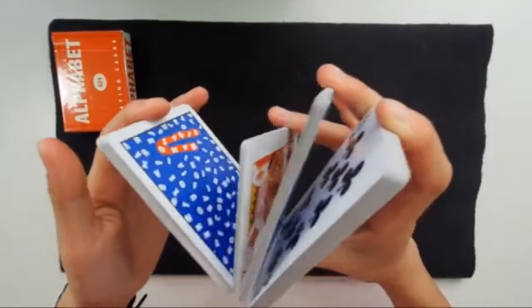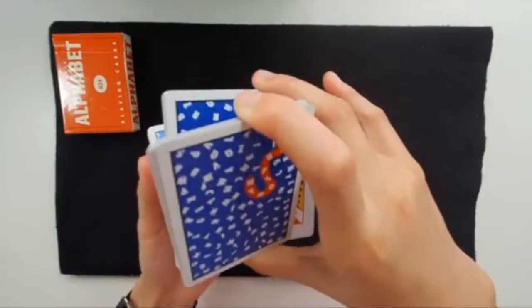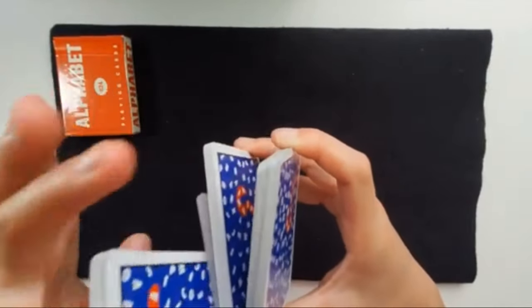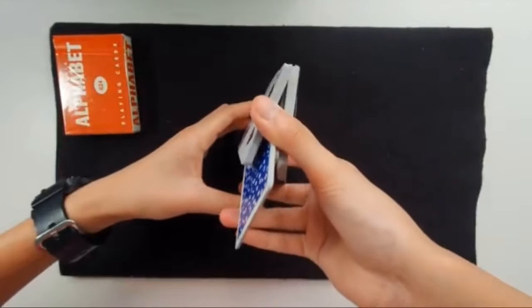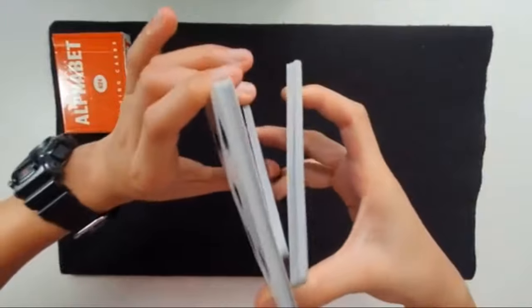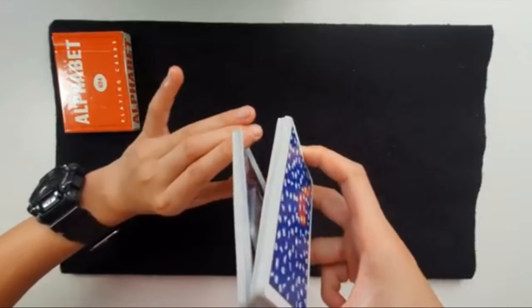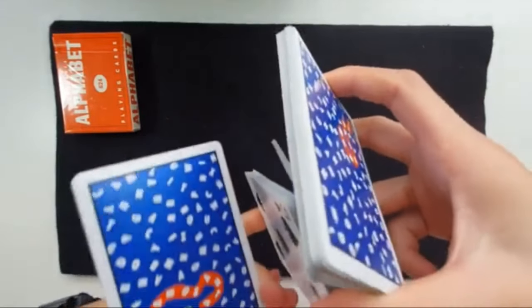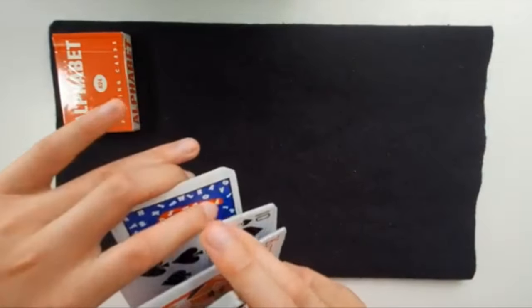Once you've done that, you do a very similar motion with the left hand. Get the packet that is second from the top and hold it in exactly the same way — middle finger on the top long edge and thumb on the bottom long edge — holding the whole packet. Then the whole same thing happens again: move your right hand forward. It might be a bit harder because you've got so many packets to manage, but move your right hand forward and clear out the left hand packet into exactly the same position.